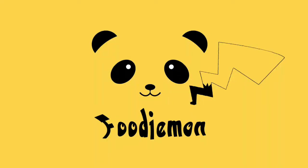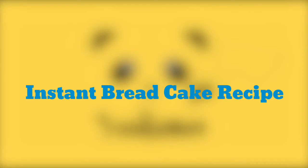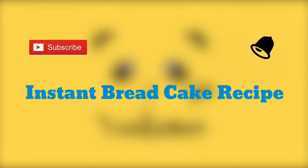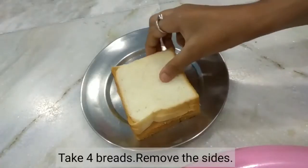Hello friends, welcome back to my channel. Today I am going to make an instant bread cake recipe. If you like this recipe, please subscribe to my channel. Let's start today's recipe. I am going to make bread cake for you.